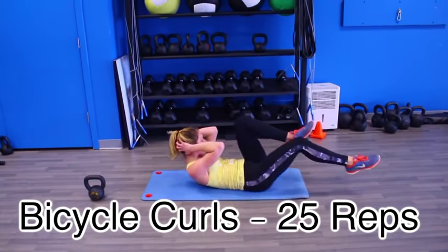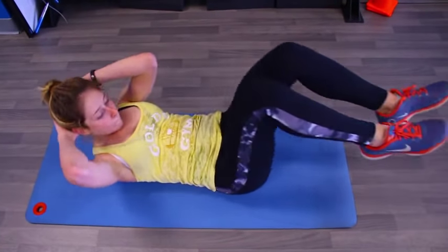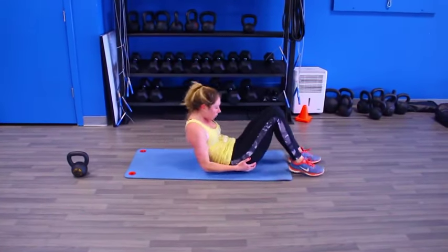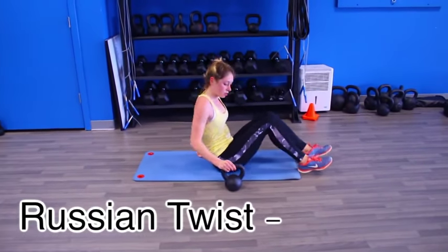As soon as you finish those leg lifts, dive right into bicycle curls. We are doing 25. These hurt — they really hurt. It kills. To make it a little more challenging, throw on some ankle weights.